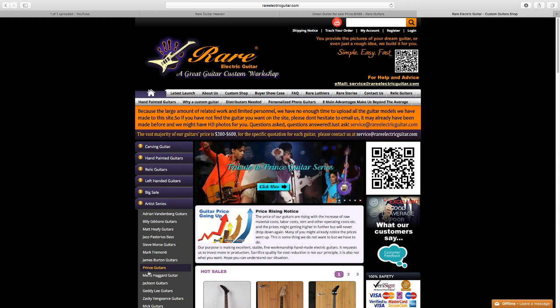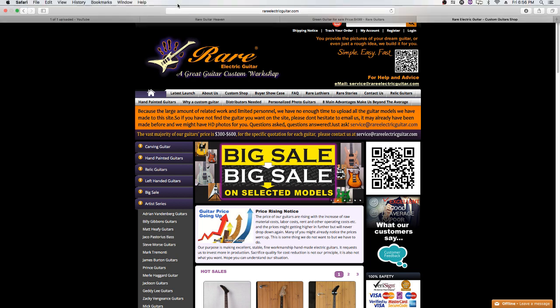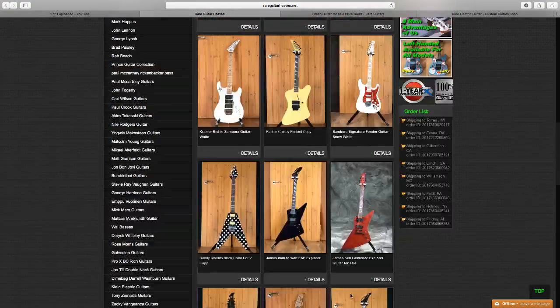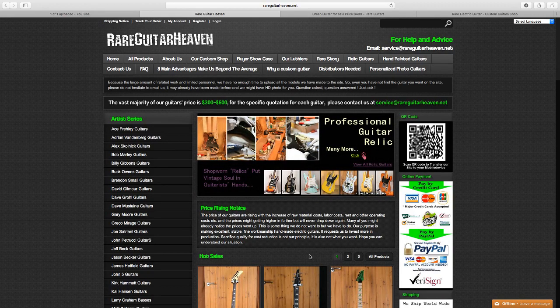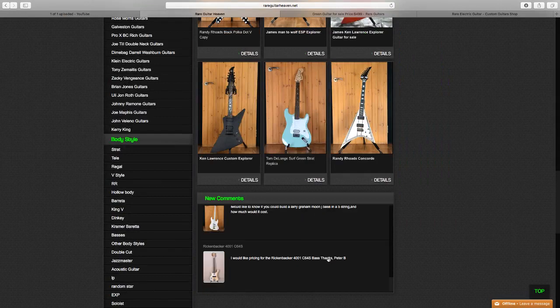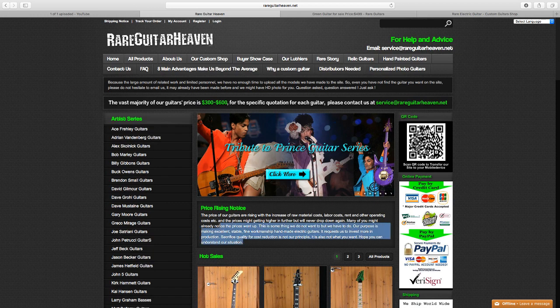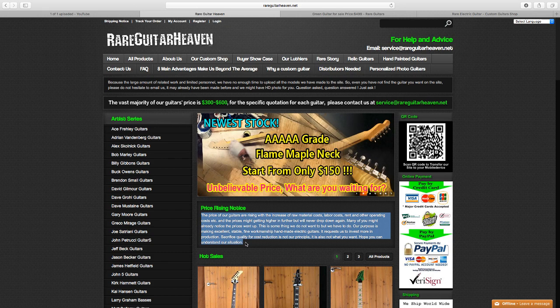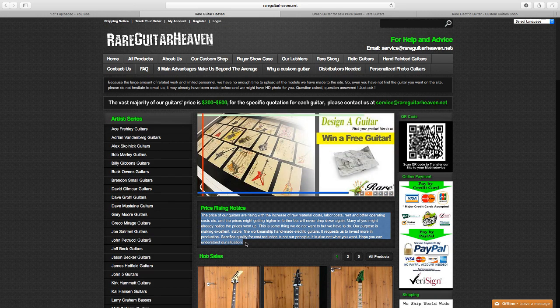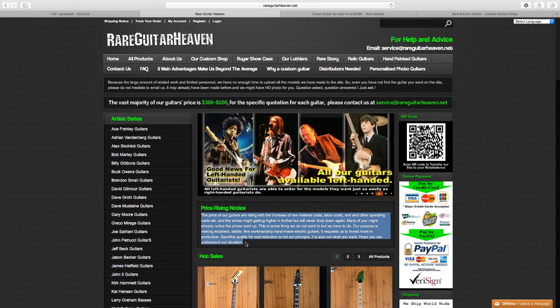At least I'll have something one-of-a-kind that I can show off, and if it plays great, I'll order more. They also go under the names 'Rare Guitar Heaven' and similar aliases. When I inquired before placing my order, pricing was around $500, and at that time they had a JEM Universe for about $850 — which is quite a bit for that type of guitar.